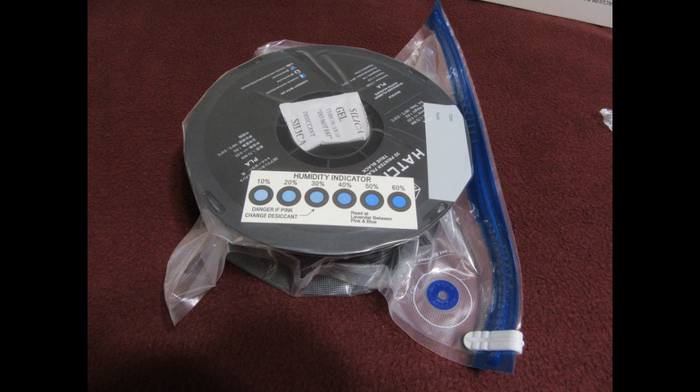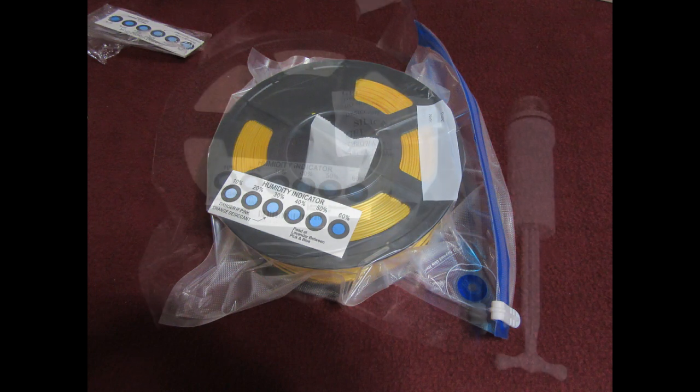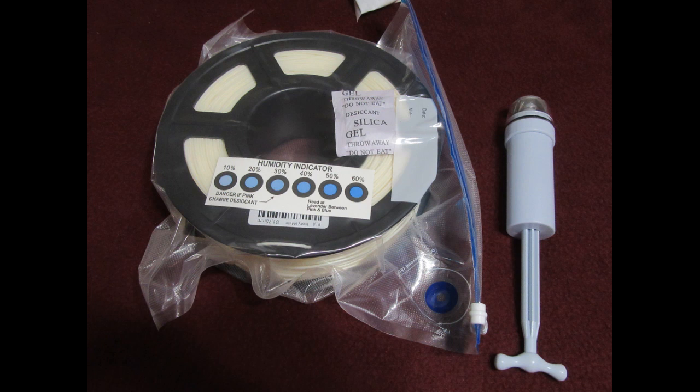I was able to get a vacuum and really pull the bag in under vacuum for each of the three reels I wanted to store, and that's what they look like. I have ordered an electric pump just to make the vacuum process a little less arduous.